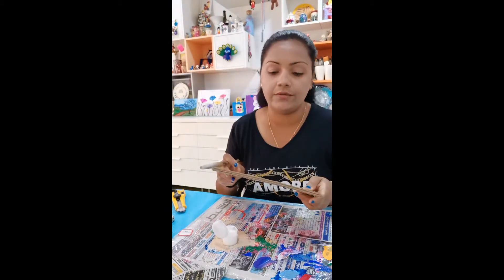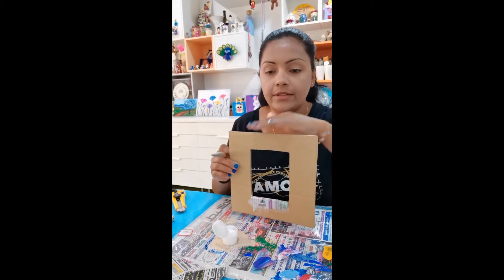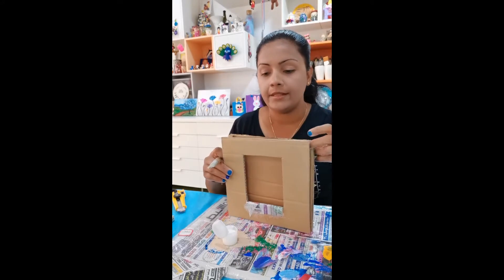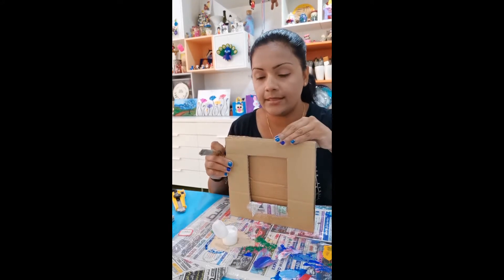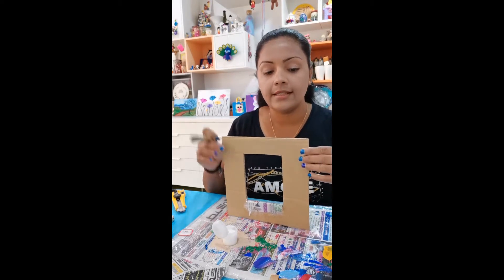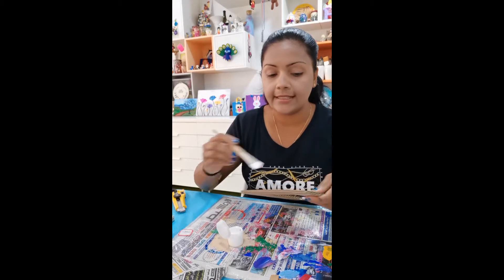Once you're done, this will be the top part of your frame — whatever part you use for the top when you keep it upright. You will put the picture in from here. I want you to finish this area using the same technique.